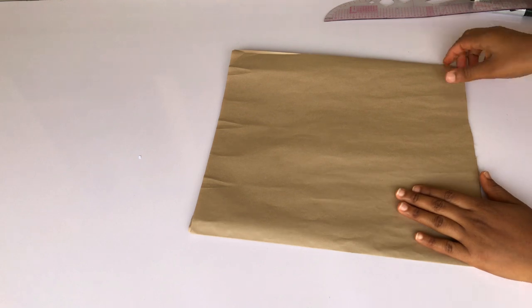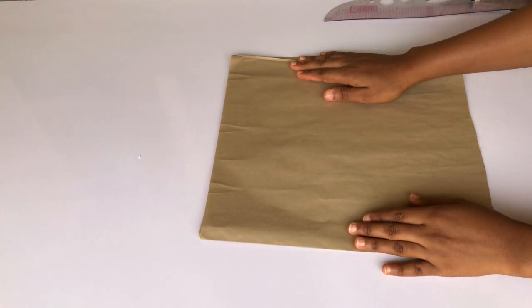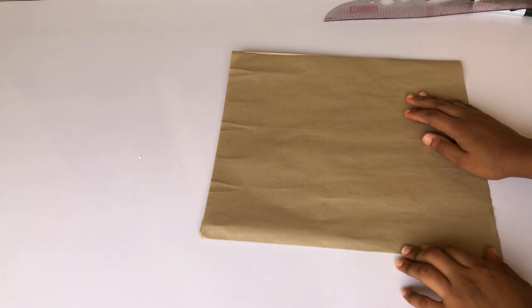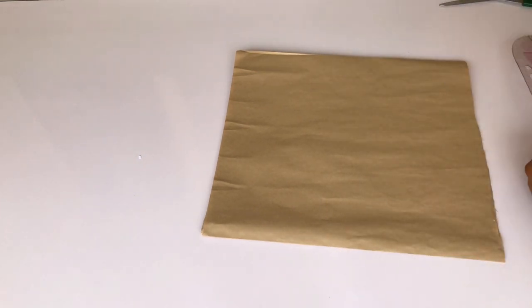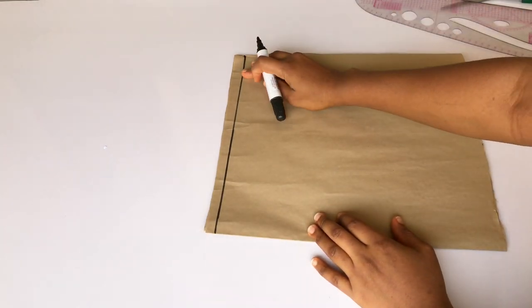I'll be working on the half length of this dress first. My paper is folded into four because I'm cutting both the front and the back together, so the first line on my paper is the starting line.